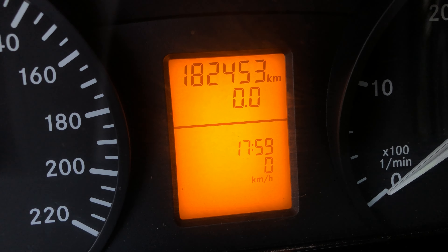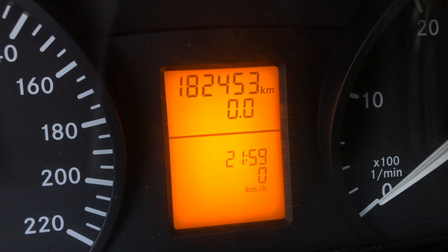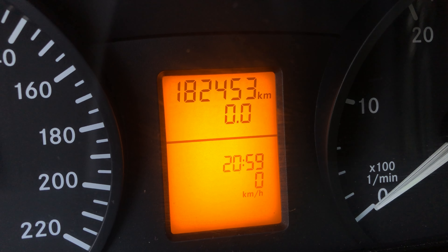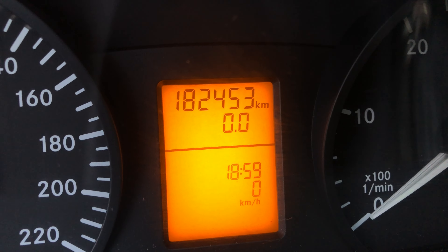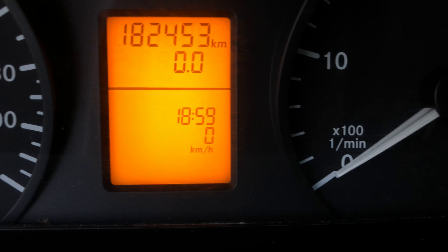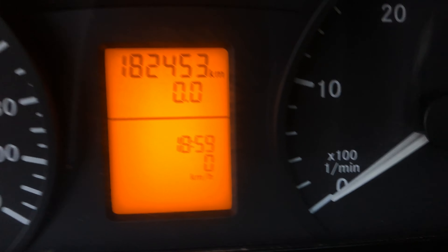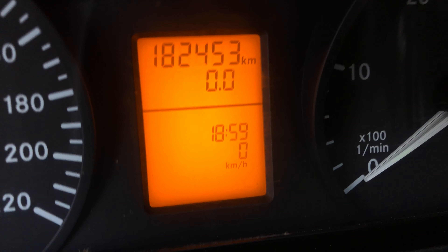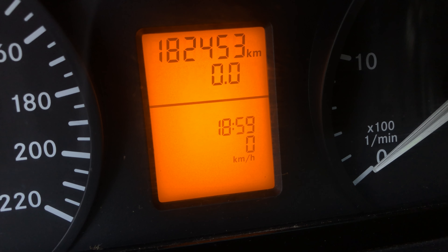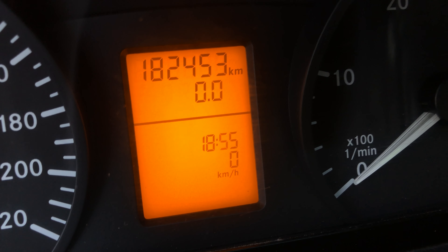Hey everyone, welcome to my channel. Today I want to show you how you can set a clock on the Mercedes V2 109. You have to turn the ignition on, and then there are these two buttons that say M and O or zero.